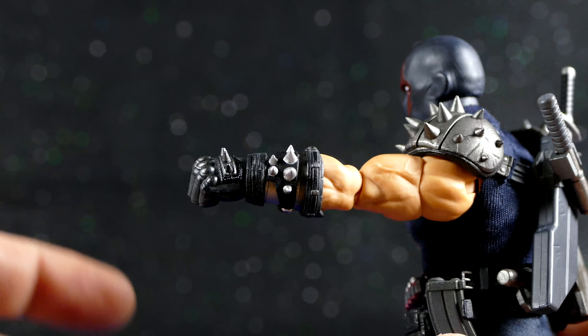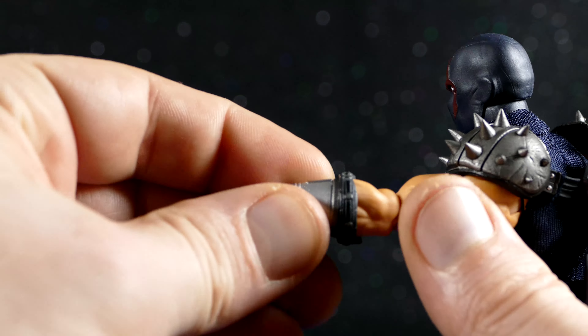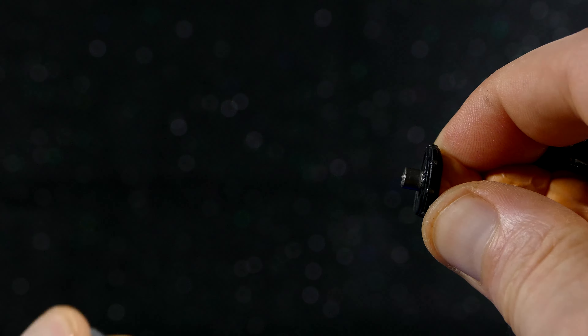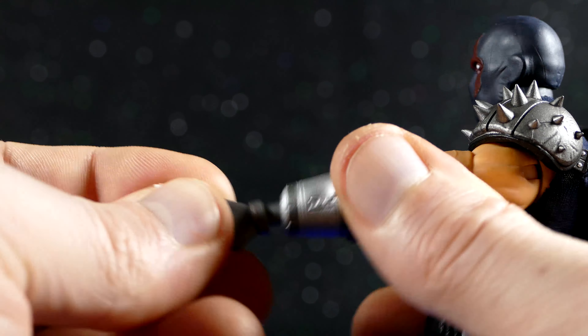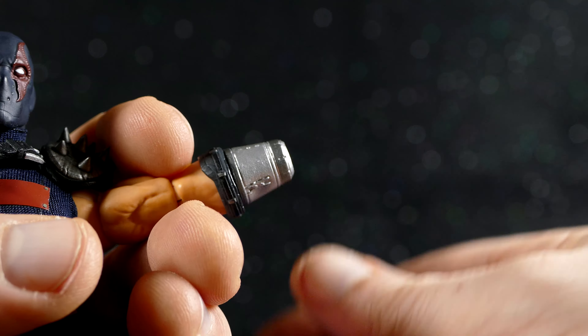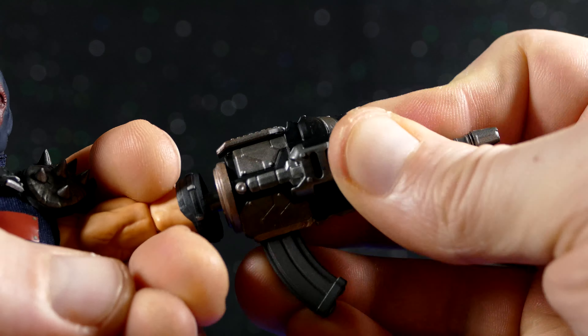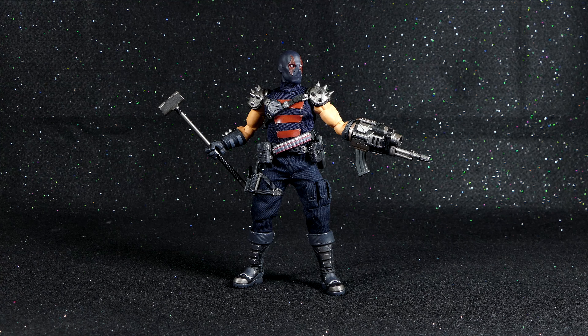For attaching the arm gun, you detach the hand and the wrist gauntlet that fits over top, as well as the wrist itself — this piece comes right out. You can actually put the spike right on the end, just like that — now my arm is a harpoon. But we're gonna pull this off and pop the arm gun on there. It fits nice and tight, which is good — that means it ain't falling off anytime soon. And while we're at it, let's give him his sledgehammer hand. This dude just looks so badass.